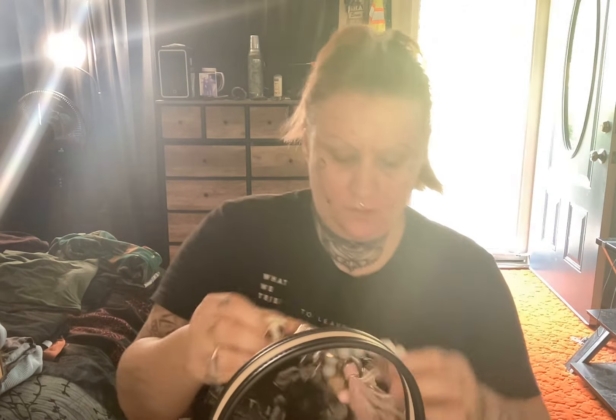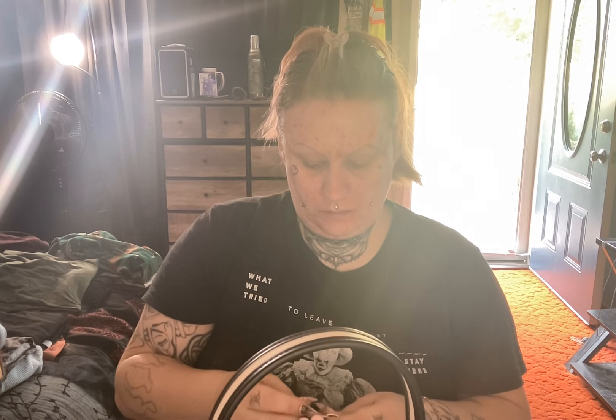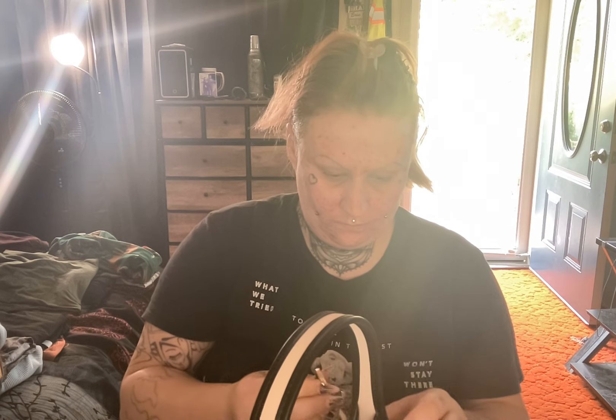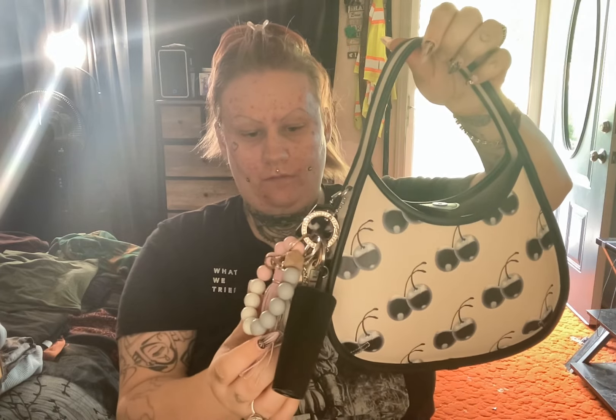My keys will not fit inside the purse. I might put them on the outside and have them hanging down off the purse, but I don't want it to look too junky. Leave me a comment and tell me if you think that looks junky, because I honestly don't know what else to do with them.